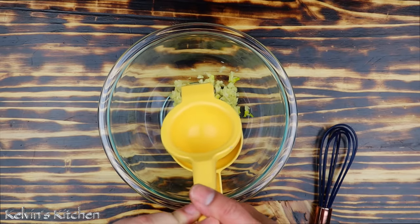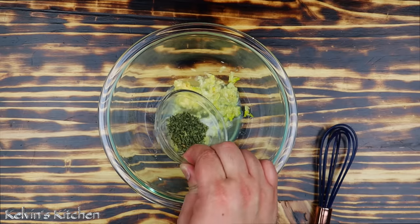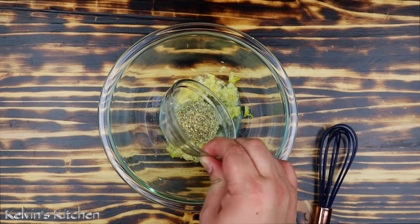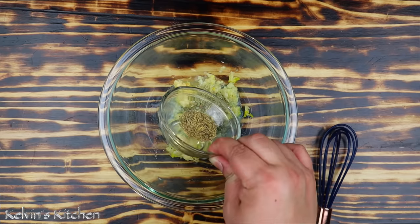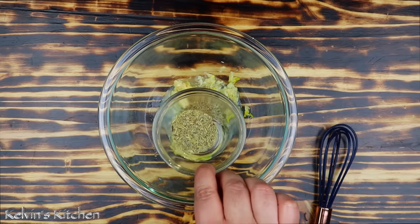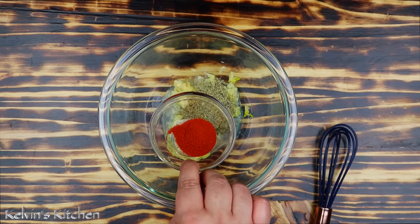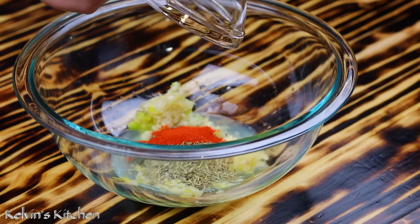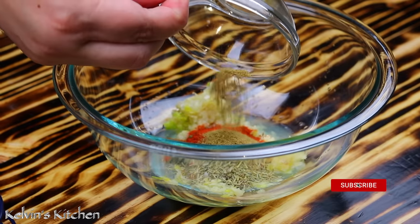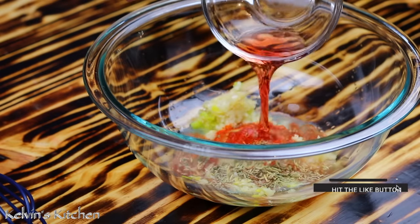Add the juice of one full lemon, one teaspoon of oregano, one teaspoon of parsley flakes, one teaspoon of thyme, one teaspoon of rosemary, and one teaspoon of paprika.